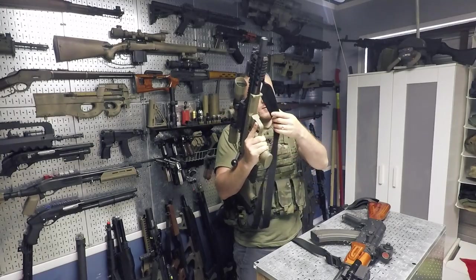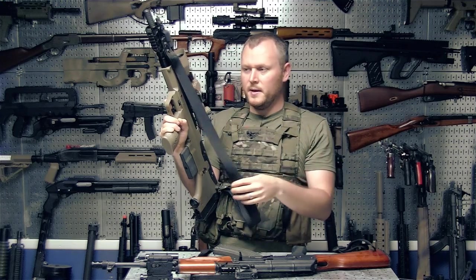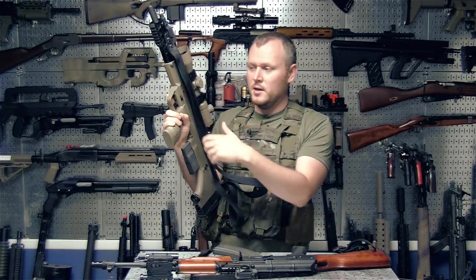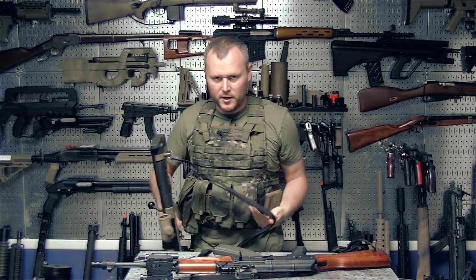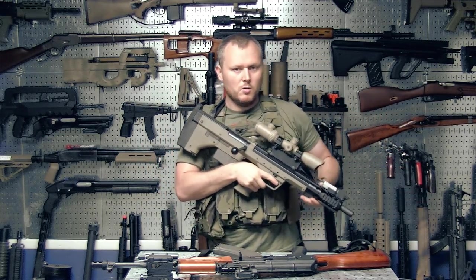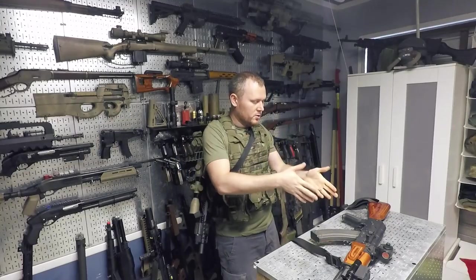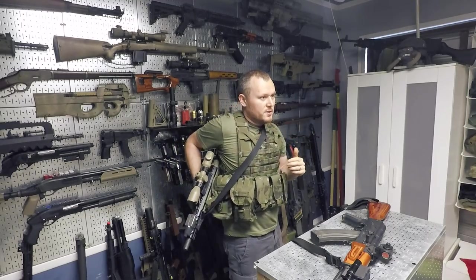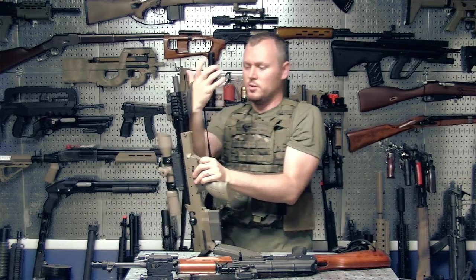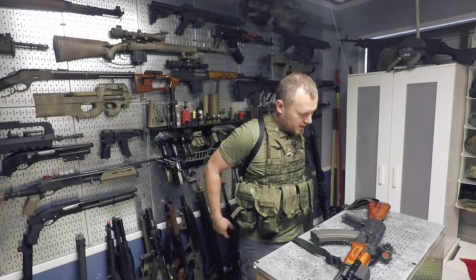To get the gun back on your back, reverse the process. The sling looks like a standard two-point sling but it's two slings essentially the same length which can split into shoulder straps. You can still use it as a traditional sling — if you're in a hurry you just throw it over your head and it's slung in front of you, or you could sling it on the back and get your primary. The main point is to have two straps: take one, throw it on one shoulder, lift the gun back, find the other strap, throw it over the second shoulder, and you're done.